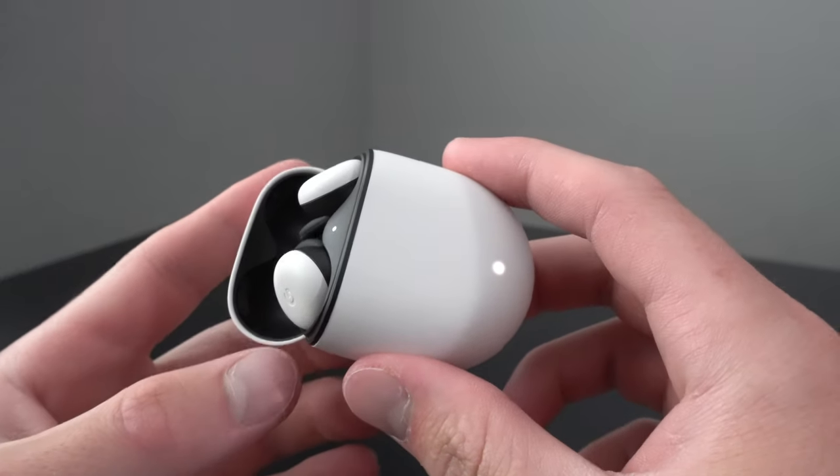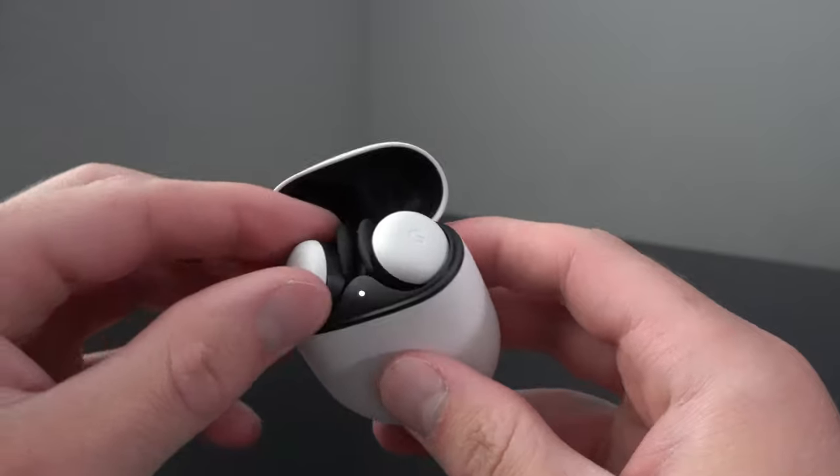In terms of the controls, the touchpad gives us really easy accessibility — simply swiping forward or backward will change the volume. Pressing once will pause or play your music. Pressing twice will skip to the next song and pressing three times will go back to the previous song. It takes a little bit of getting used to because the earbuds are so small, but once you get the hang of it, it's really nice to use. Also, these are IPX4 certified, which means they are protected against splashes of water, so you don't have to worry if you get caught in the rain.